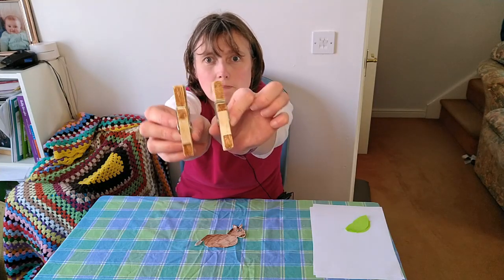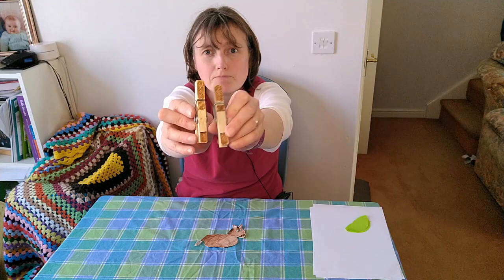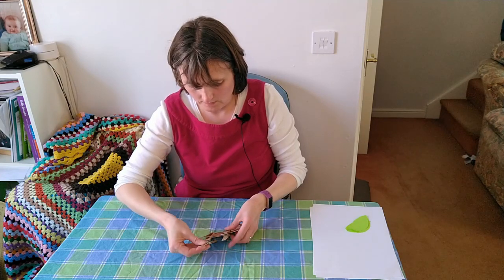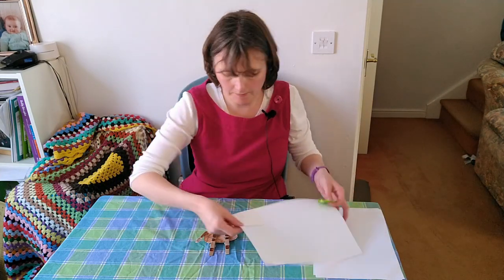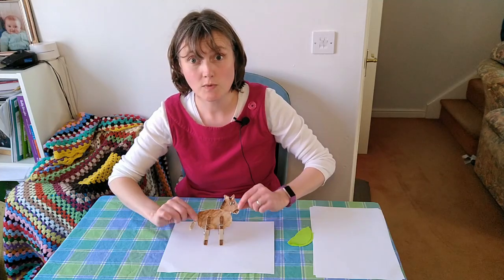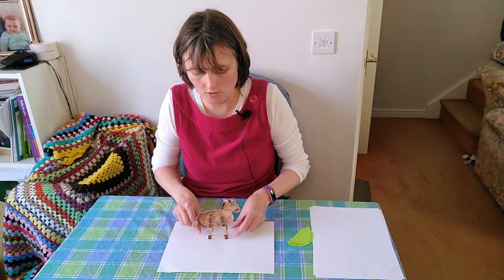I've got pegs which have got some hooves at the bottom and some body colour at the top. I'm going to peg them on, one on each side. If I put it on the white background you might be able to see it a little better — and look, my donkey can stand up! He's not a wonky donkey.